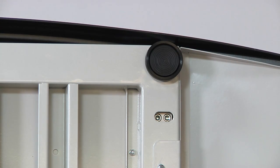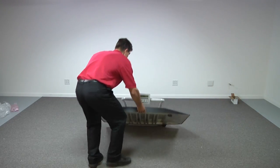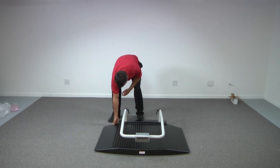It is important that the scale rest evenly on all four feet in order to weigh accurately. Gently lay the scale base on a hard, flat surface where you intend the scale to be used. Avoid thick carpeting or uneven surfaces.